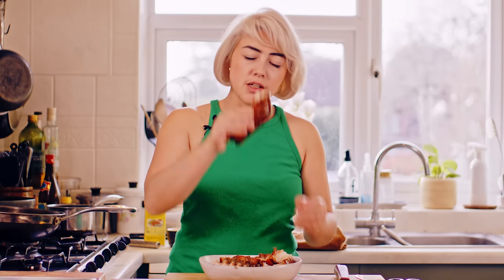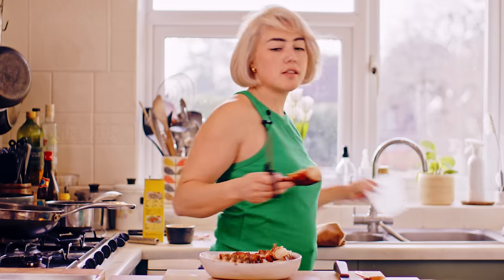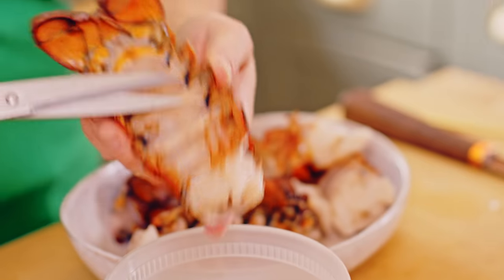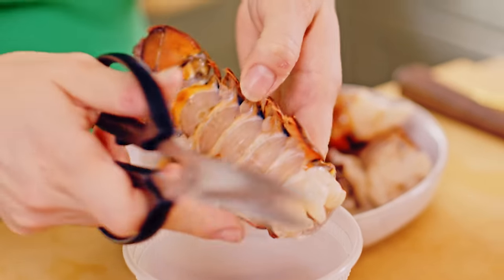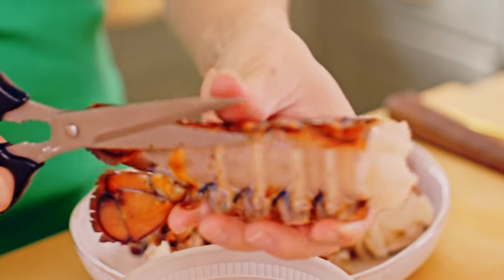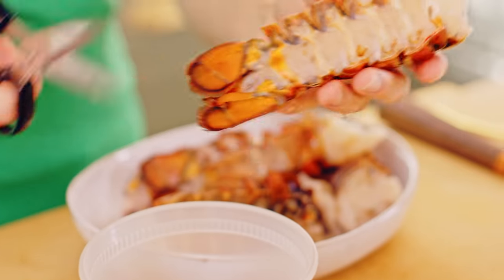With these lobster tails — they're defrosted — we've got to remove the legs. Just using a pair of really good sharp kitchen scissors, we're going to nip off each of the legs like so. You also want to cut off these little sharp bits on the side, because they can be really sharp and you definitely don't want to bite down onto a sharp piece of shell in your mouth. Just chop them off, or you can use a cleaver and lob them off.